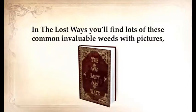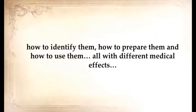In The Lost Ways, you'll find lots of these common and valuable weeds with pictures — how to identify them, how to prepare them, and how to use them, all with different medical effects. Because when the medical system collapses, this will be the only option you have to heal yourself.